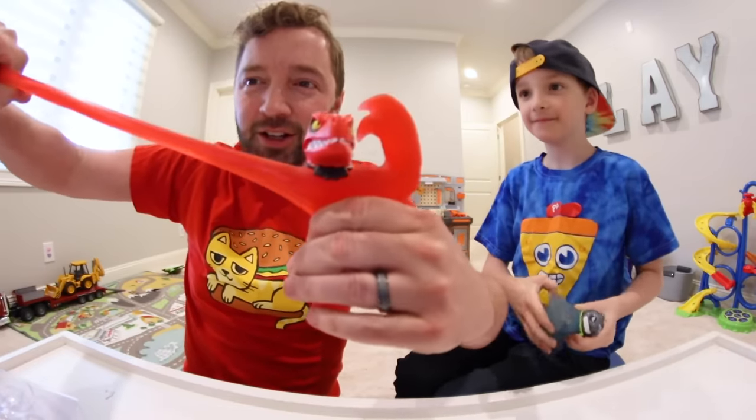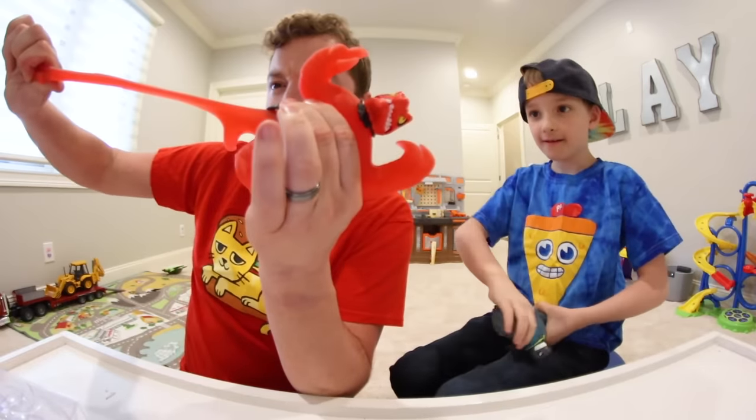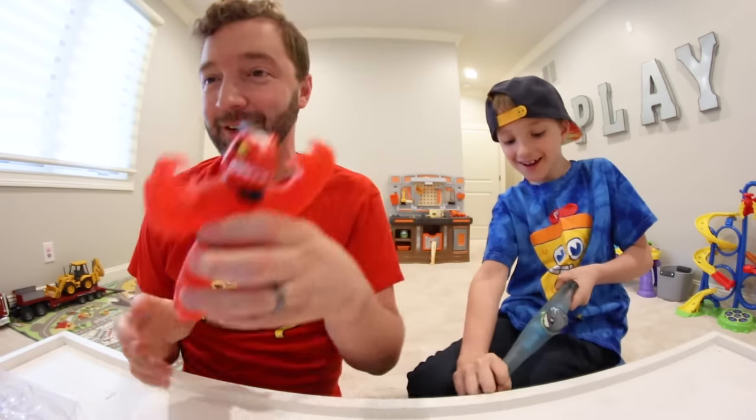Look, dude — it looks like he moves. That is so good. Let's see the kick! Look! This is so awesome. Alright, let's open them all.